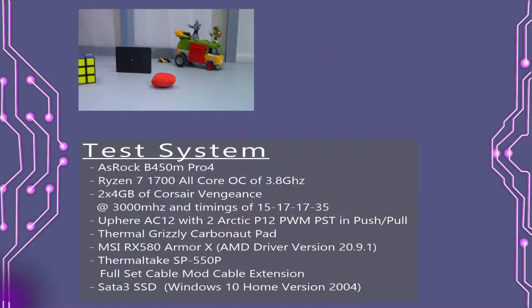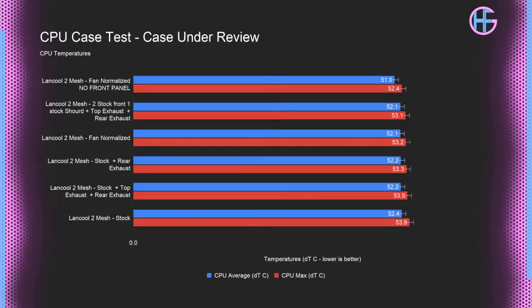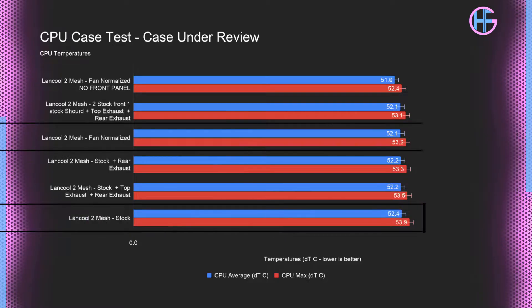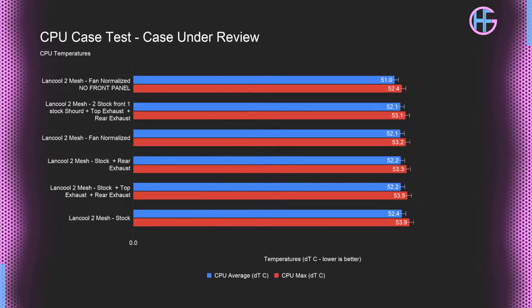If you have questions on how I test cases, check out my case testing method video linked in the card above and in the description. For CPU testing, with the pre-installed fans the Lancool 2 Mesh had a max CPU temperature of 53.9°C. In the fan-normalized test it hit 53.2°C, and with normalized fans and no front panel or filters it hit 52.4°C, indicating the front panel and dust filters are not restricting airflow to the CPU in any meaningful way.